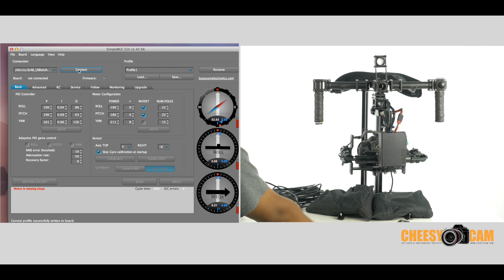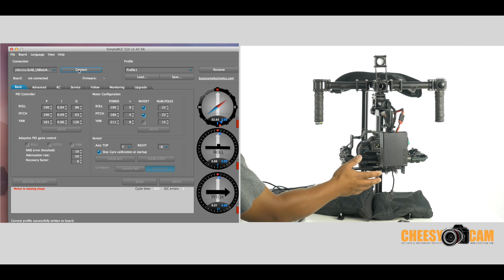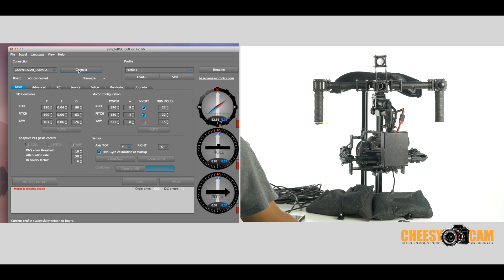Does auto-tuning work? I guess it does. It set everything up and the camera is able to stay level to the horizon. It's not freaking out when I'm shifting the handles around at different angles. Auto-tuning could be a good start. The new firmware seems to look good, but it did take several minutes to get all three axes tuned. So it's not something that's going to be very quick. Hopefully that example of the process helps you out. If you have any questions, let me know at the blog, CheesyCam.com.